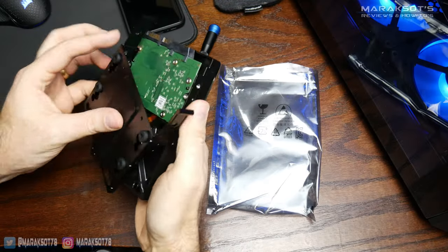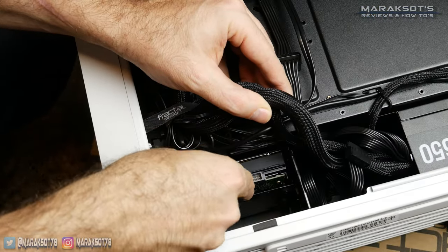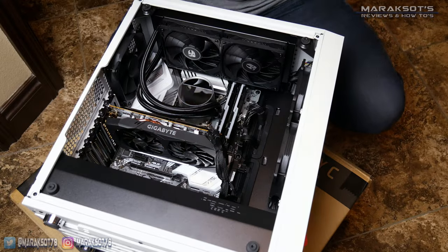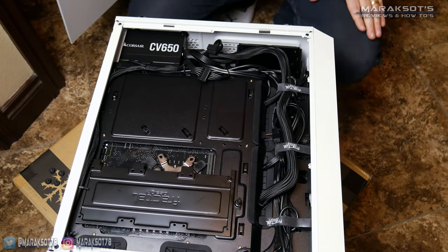Upgrading or adding more storage to your PC is pretty easy once you know what you need to do. You of course can't be afraid to take the side panels off your computer because you can't upgrade or add additional storage to your computer without doing it.